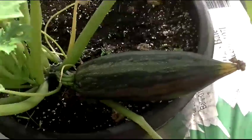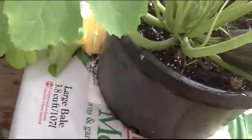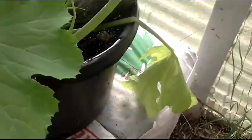Hey guys, just a quick greenhouse update. There's the one zucchini — it's getting pretty big. I noticed I had the greenhouse door closed and no bees were pollinating anything. And I haven't been here for about a week and a half.